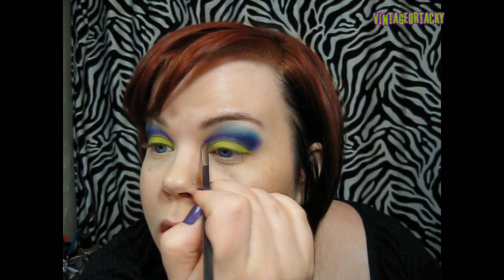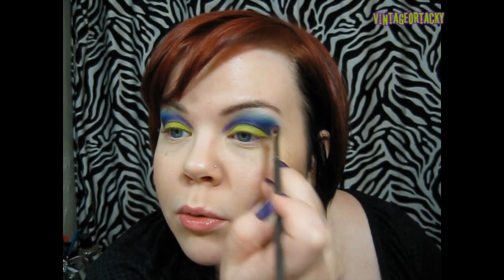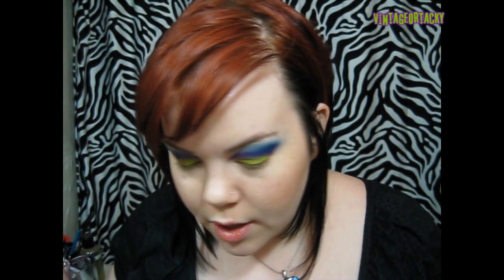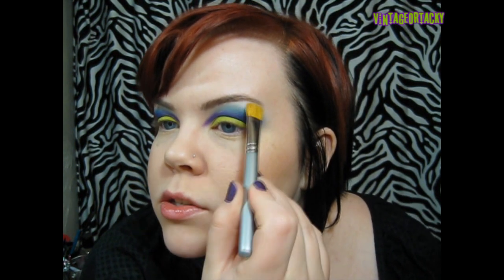Hey guys, I kind of realized I wasn't filming. I'm taking a small tiny shader brush — a 228 — and a little bit more of the Makeup Forever number 92, and towards the inner corner I'm applying a bit more of the eyeshadow to fully complete the cut crease. Even though it's a very soft cut crease, having that on the inner corner creates like an artistic edge to it. You can see that the purple is more of a bright medium purple and then it fades to a more blue indigo purplish kind of thing.